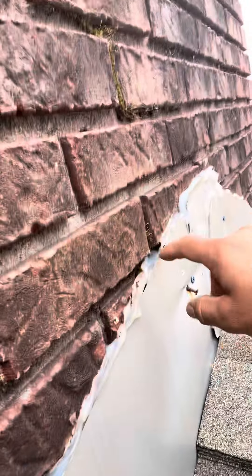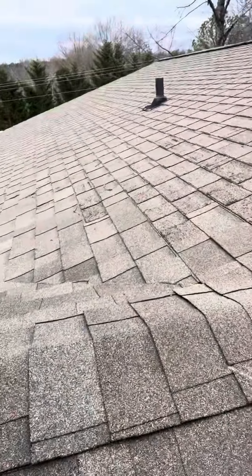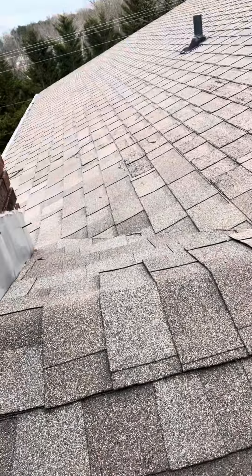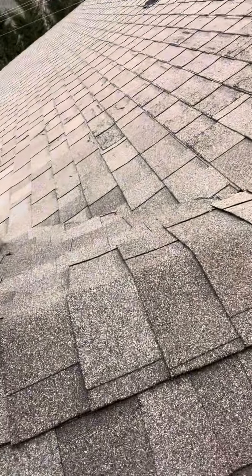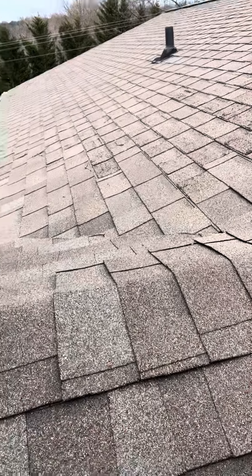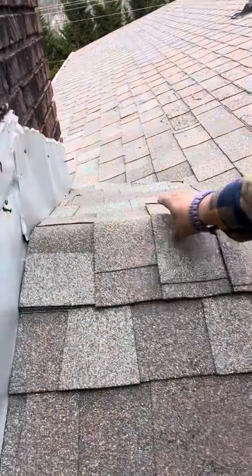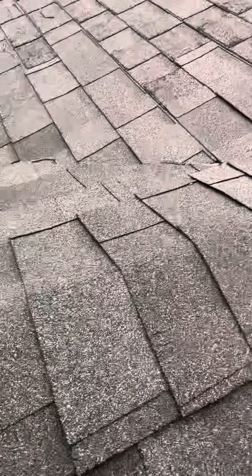There's caulking all over and some areas aren't sealed, so water could be getting in there. Big thing here on this ridge — they actually just used dimensional shingles, cut them up, and used those for ridge shingles. You typically don't want to be doing that, because with dimensional shingles these tabs could create leaks. That's not recommended at all.